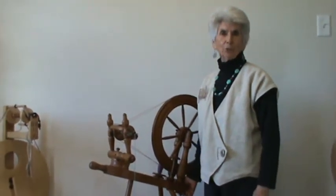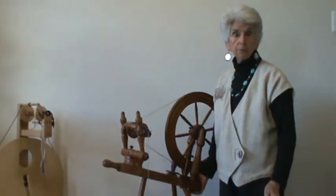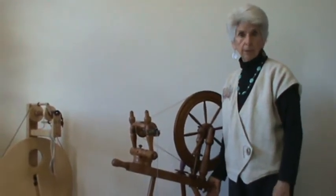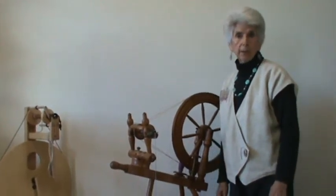Hi, my name is Joan Ruane and today we're going to talk about spinning wheels, the different types of spinning wheels and how they're put together. But first we're going to go through the parts of a spinning wheel.